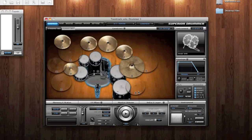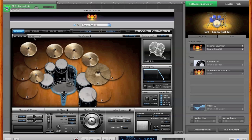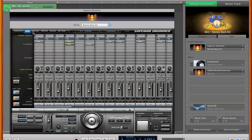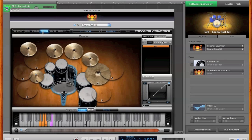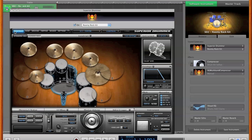SD2 comes with a software called Toontrack Solo which allows you to use SD2 as a standalone piece of software just for jamming, but if you want to use it for recording, it is best to use it as a virtual instrument plugin within your recording and sequencing software. I'm using GarageBand 09 which is more than enough for my needs and works excellently with SD2.